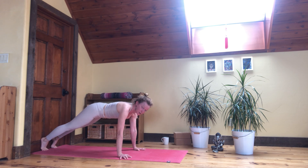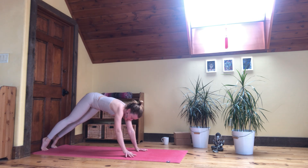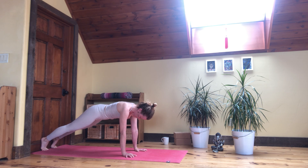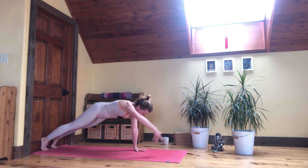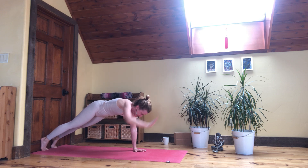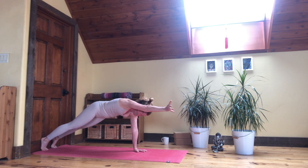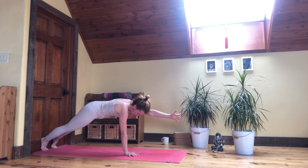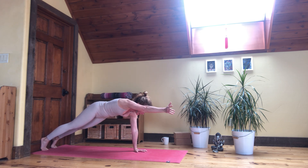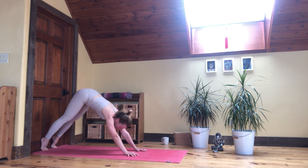Feet against the wall, come to plank pose. From here, maybe take your hands a little bit more so they're underneath your shoulders for plank arm lifts — which I find very helpful to prep for handstands. Right arm forward, left arm forward, seeing if those heels can stay against the wall. Plugging the ribs in. We'll do two more, one on each side. Come back to downward facing dog, then come onto your knees.